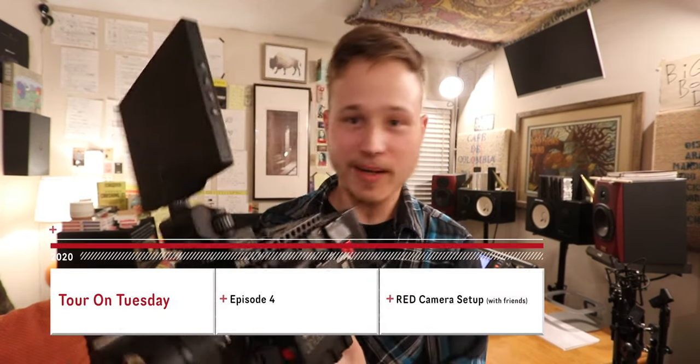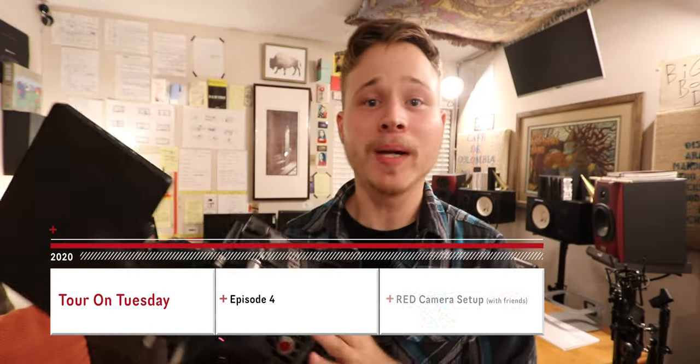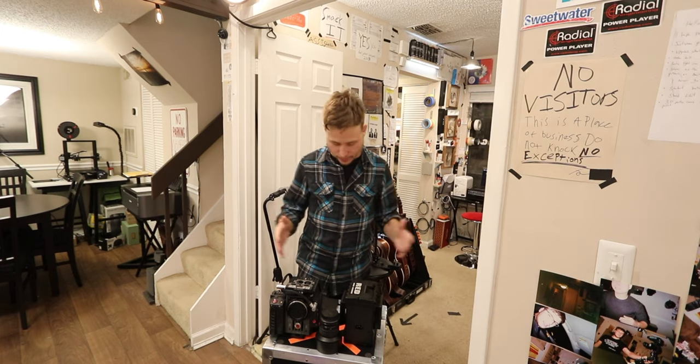Hey, welcome to this episode of Tour on Tuesday. In this episode I'm going through my RED setup. Me and two other friends are going through our RED setups to show you different styles — you can set it up in many different ways. I wanted to have my friends on here with me showing their setup, and I'm going to show you my setup. Let's get into this week's Tour on Tuesday.